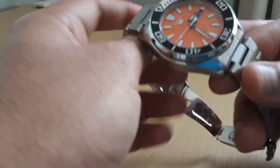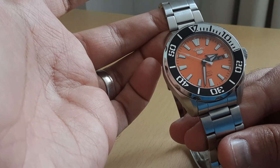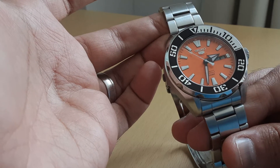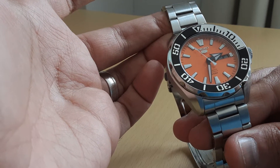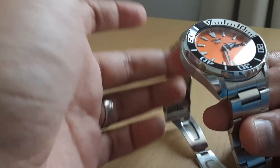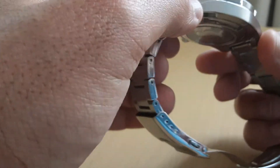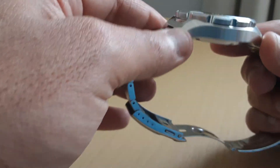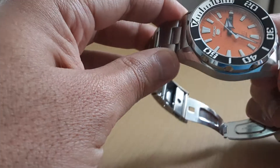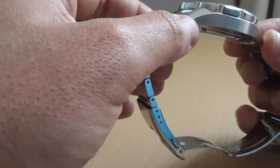Some other specs: this is 100-meter water resistant and it has a Hardlex crystal. The box it comes in is nothing special — just a little pillow, the box itself, extra links, and the warranty card. Nothing much further to talk about there.